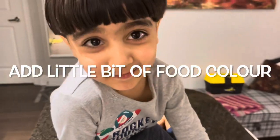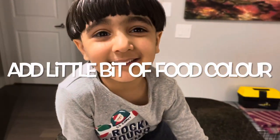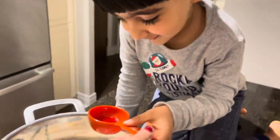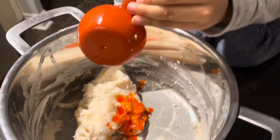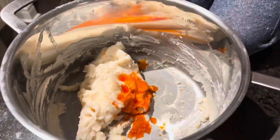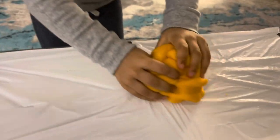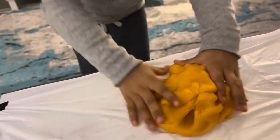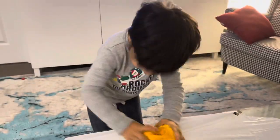Okay, so this is almost ready. What color do you like? Orange! Orange! You're gonna add orange color here. Yeah, good job. Now we'll mix it — we want orange color. Look at our dough, it's nice. Are you ready to play?